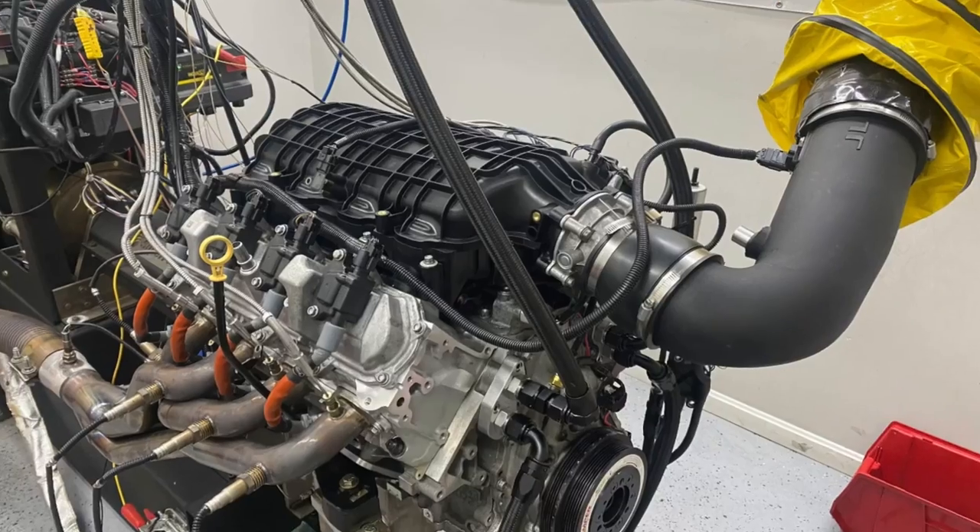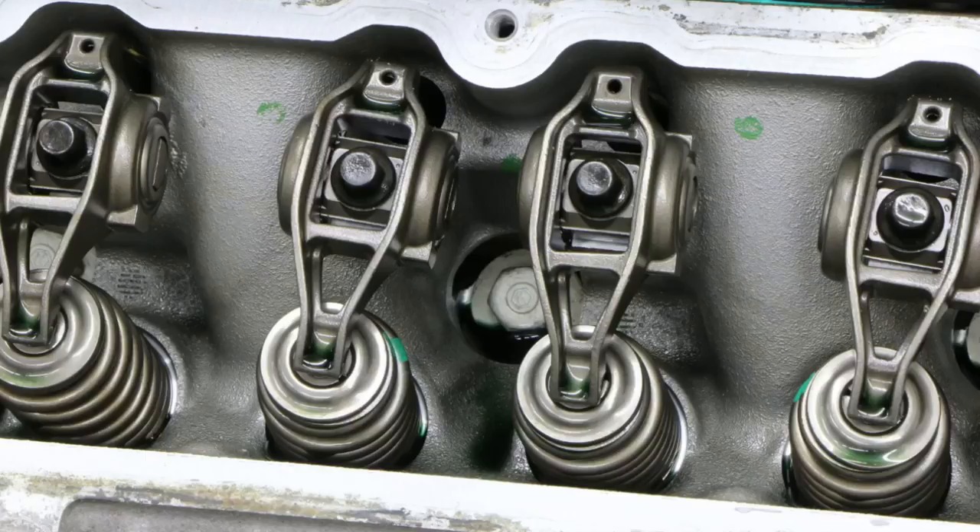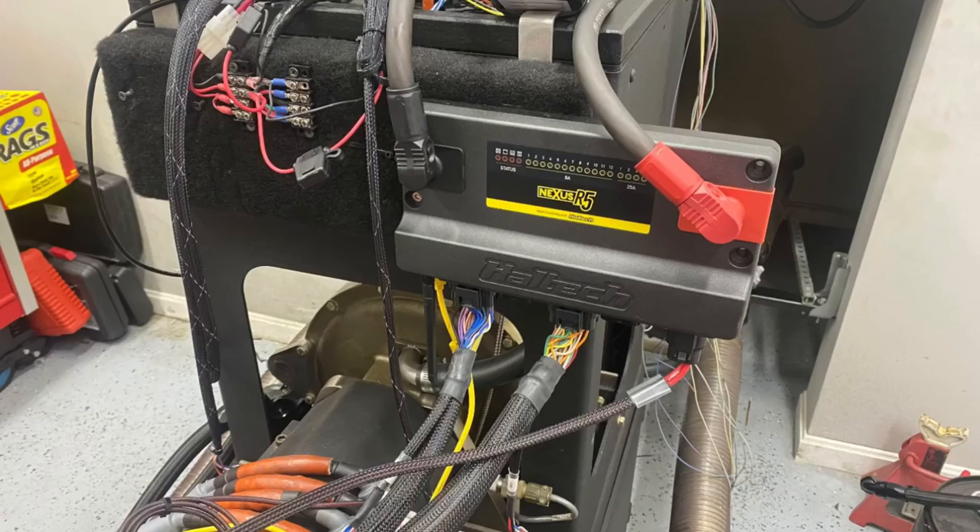Can you really run Gen 5 LT heads on a Gen 3 or Gen 4 LS? And if you do, how much power do they actually make?